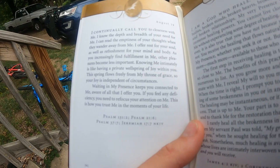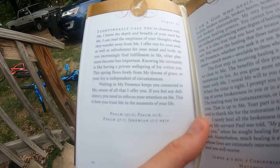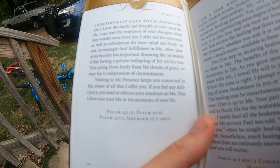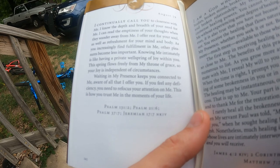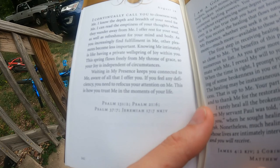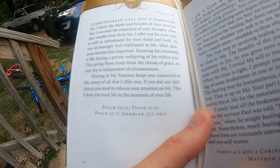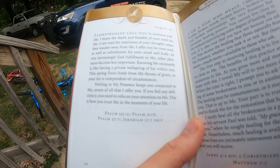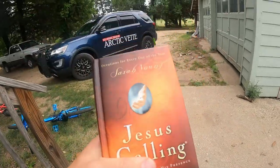'As you increasingly find fulfillment in me, other pleasures become less important. Knowing me intimately is like having a private wellspring of joy within you. The spring flows freely from my throne of grace, so your joy is independent of circumstances. Waiting in my presence keeps you connected to me, aware of all that I offer you. If you feel any deficiency, you need to refocus your attention on me. This is how you trust me in all the moments of your life.' Amen. Man, yes yes yes.